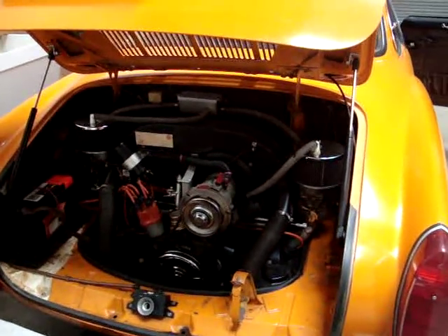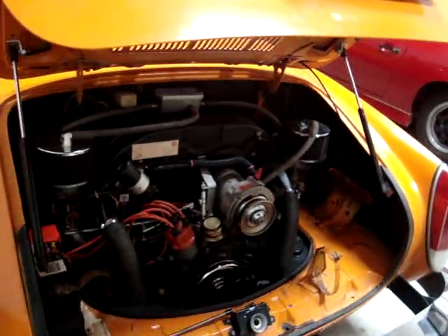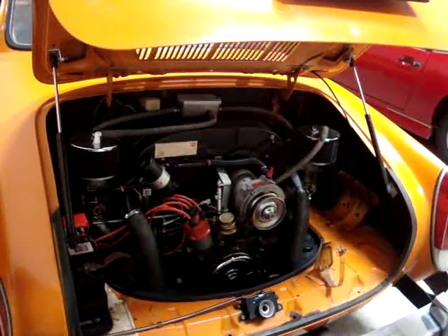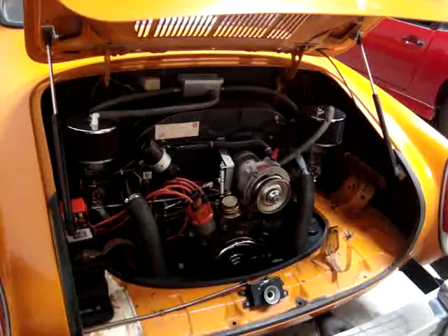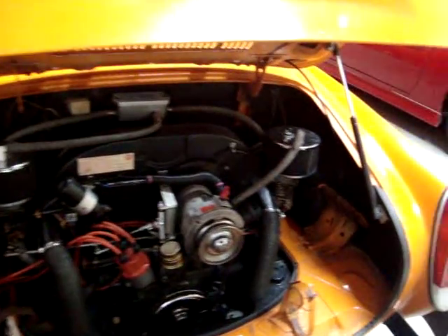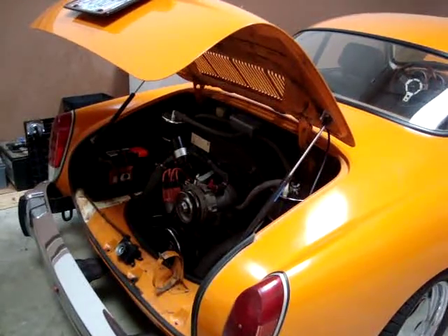Here's the stock engine compartment, or somewhat stock. This has a modified engine in it — a 2050 stroker motor. Thing goes pretty good. It's loud. And of course, like all Volkswagens, it drips a little bit of oil and requires valve adjustments and so forth. But we'll show you what that'll look like when completed in a moment.